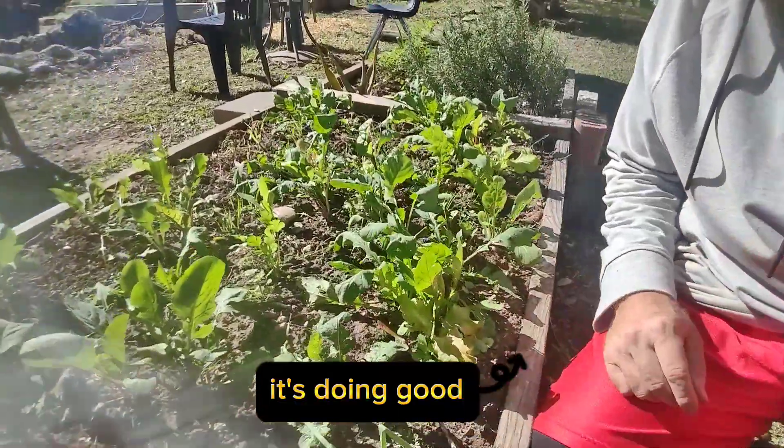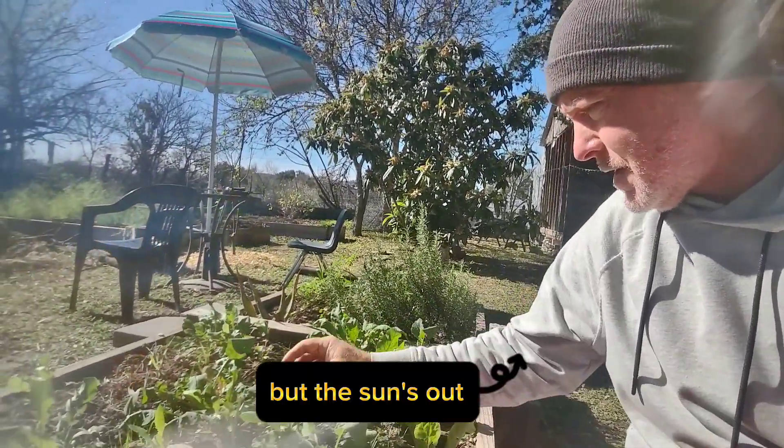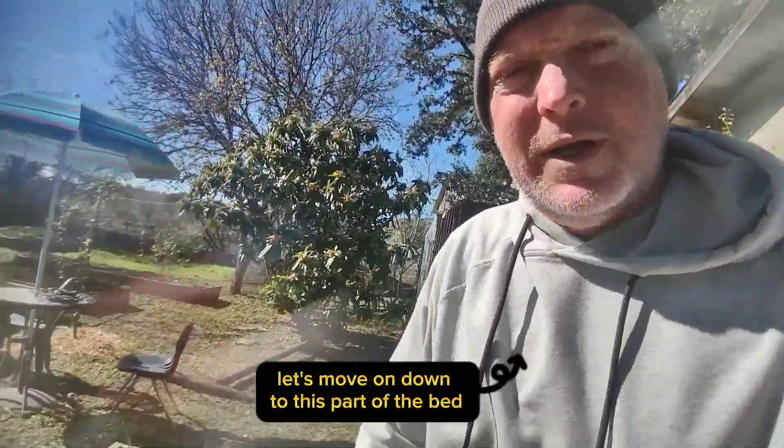It's doing good. It's a hot sunny day today — it was cold this morning but the sun's out. You can see everything's getting a little wilty because of the heat of the day. Let's move on down to this part of the bed.